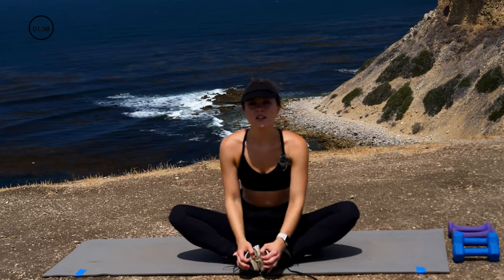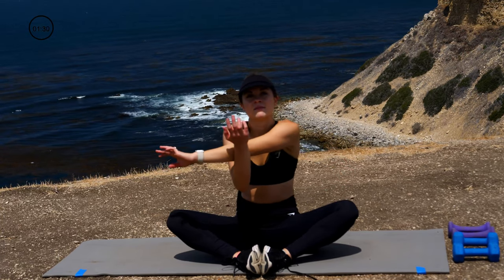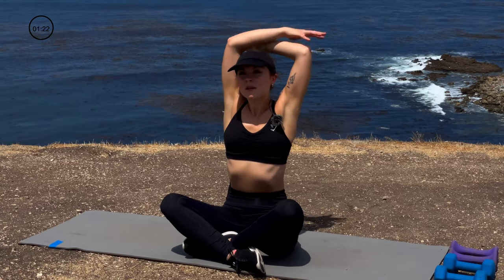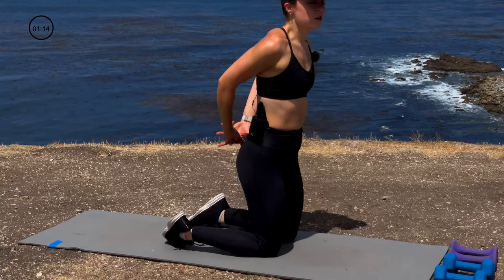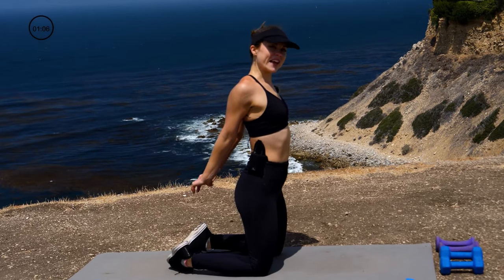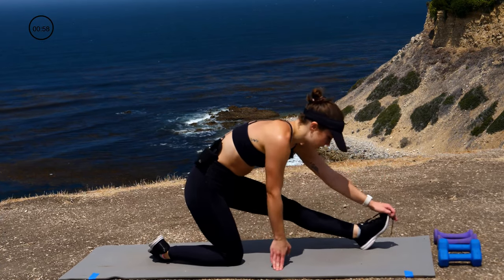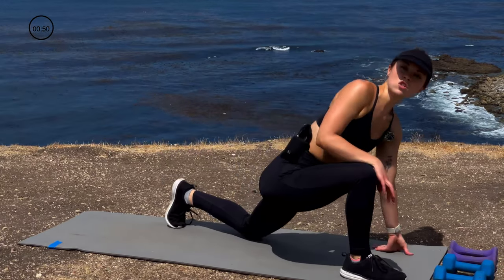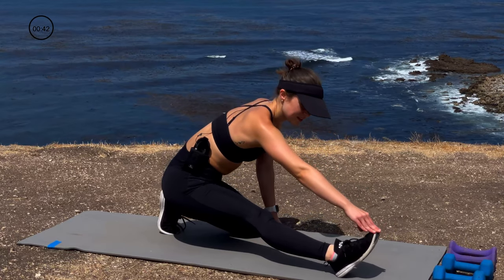From here, come into a butterfly stretch. Pull the arm across — deep breath. Other side. Come into that cross, and behind the back on both sides. Now come into a tall kneel, grab hands behind your back, flip your palms down, and stretch open that chest. Deep breath. Lean into a forward lunge to open up those hips — deep breath. Push it back for the hamstring. Same thing on the other side — right foot comes up, sink into that hip flexor stretch. Hold it for a beat, and now push it back focusing on those hamstrings.